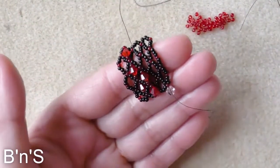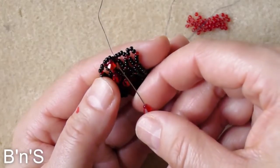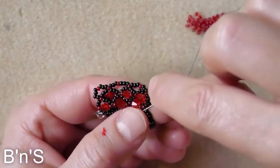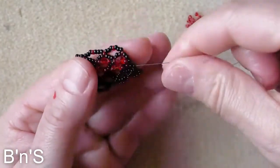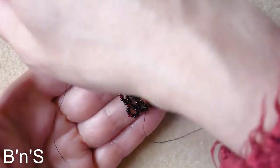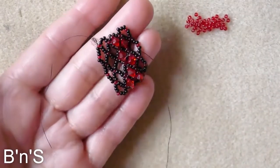And this is how the embellishment comes out. We go through the right connector and the two seed beads from the turning loop, and we continue like this until the entire net is covered with the bicones. It looks really, really pretty — I absolutely love it.